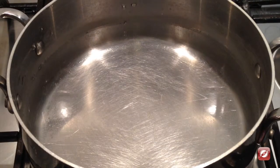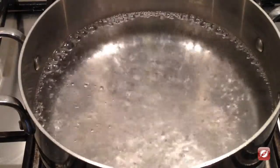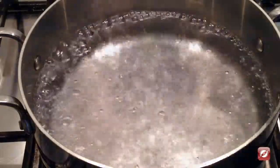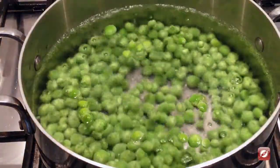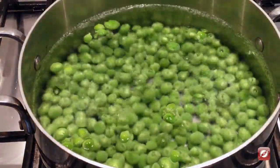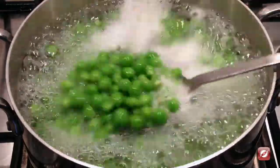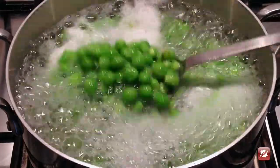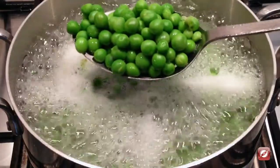Now for the peas, I'm going to bring another pot of water to boil. I'm going to blanch my fresh peas — I'll just put them right in. I'll blanch the peas one to two minutes until they're bright green and just tender. The peas have been blanching for about three minutes, they're nice and bright green and just got tender, and I'm going to remove them and put them right into an ice bath to stop the cooking.